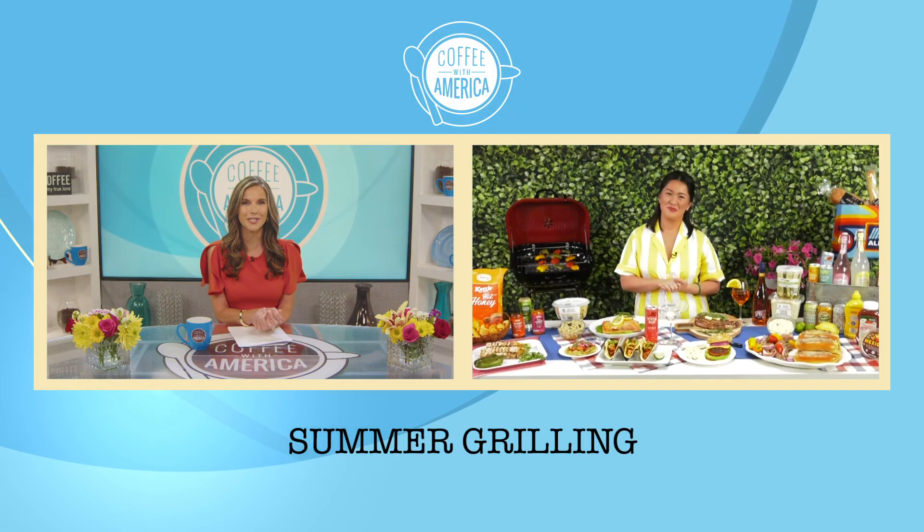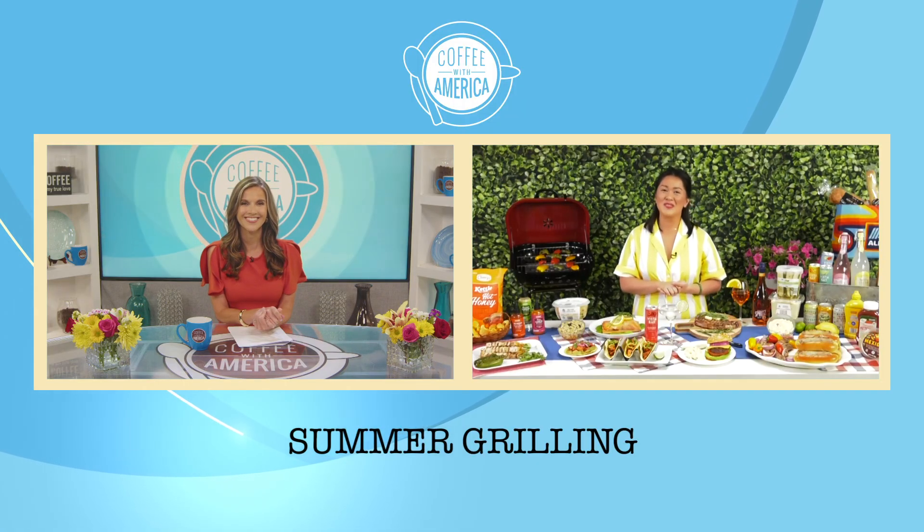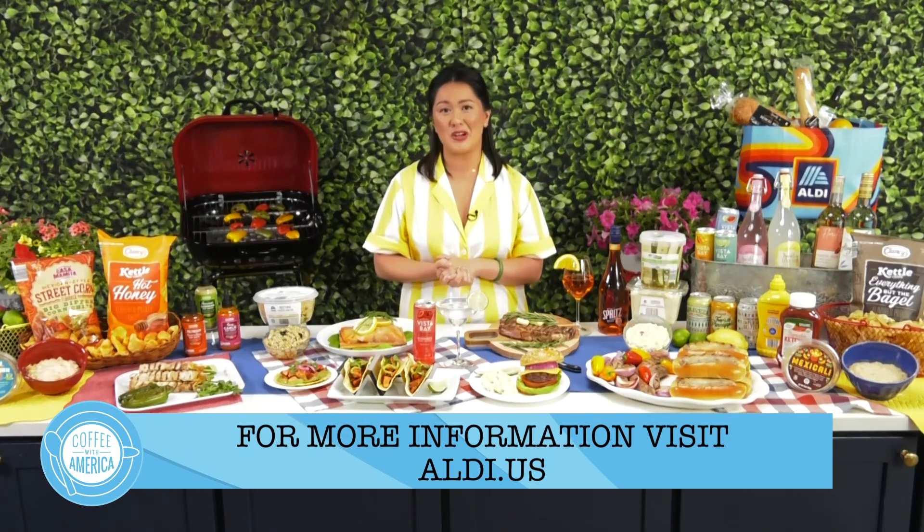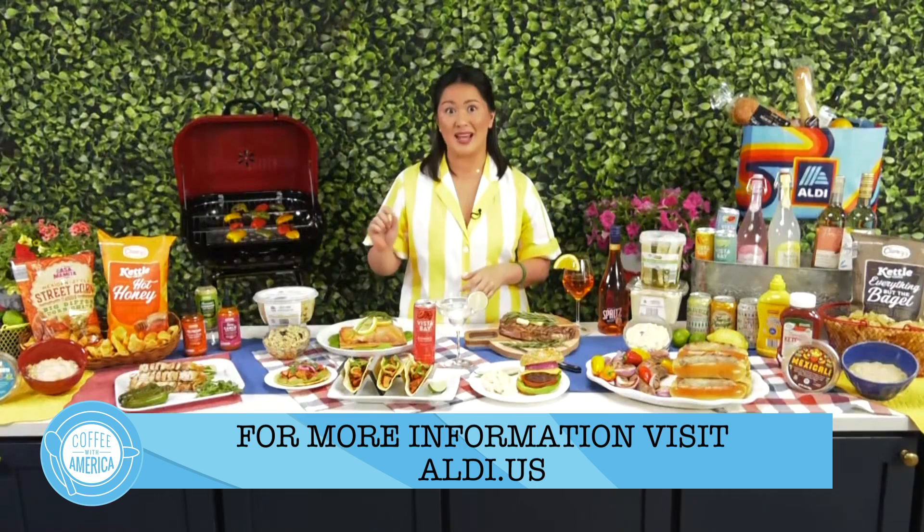It all sounds great. Where can we go for more information? For more information on everything we've chatted about today, plus some fabulous grilling recipes to get you started this summer, you can head over to aldi.us. Jess, thanks so much. Thank you.